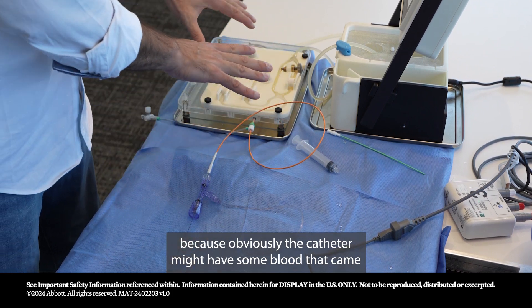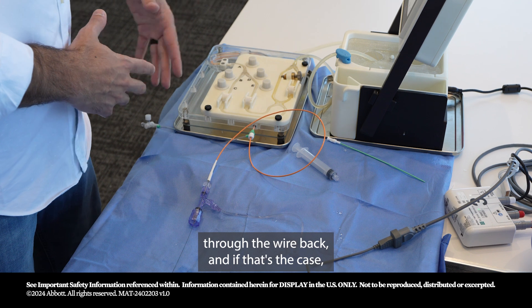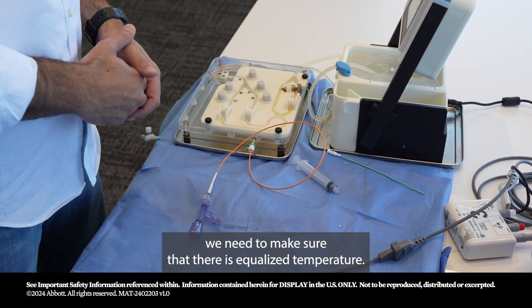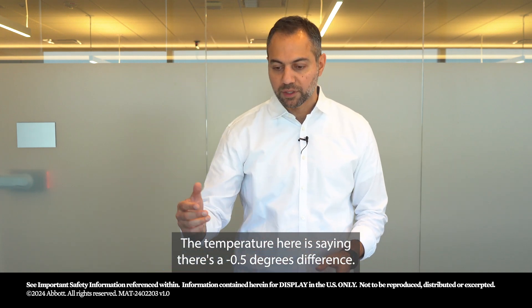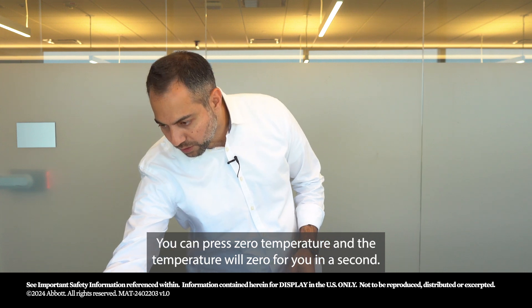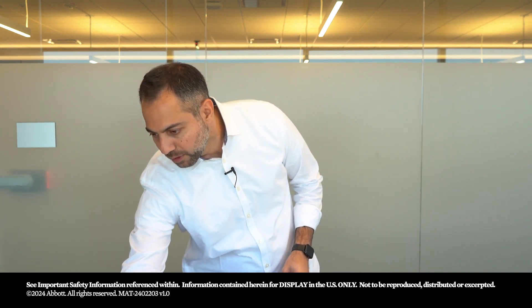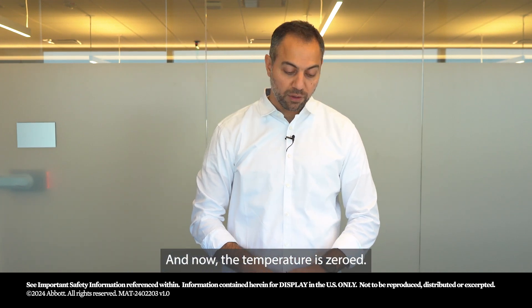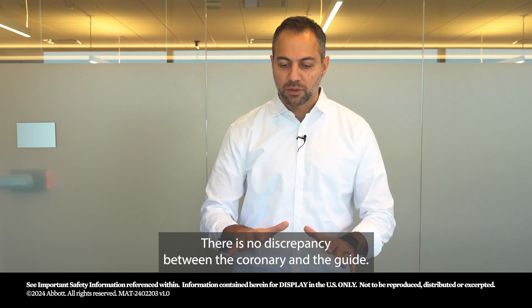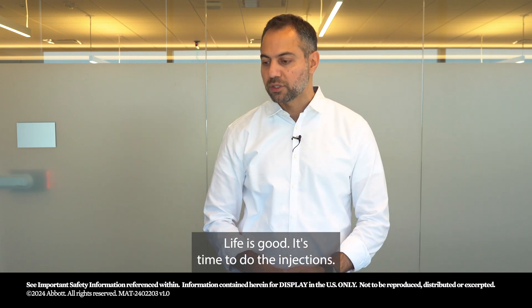This is a good time to do hygiene, because the catheter may have some blood that came back through the wire. We need to make sure there is equalized temperature. The temperature is showing a negative 0.5 degree difference — press zero temperature and it will zero in a second. Now the temperature is zeroed. After flushing the contrast, I'm ready to go. There is no discrepancy between the coronary and the guide.